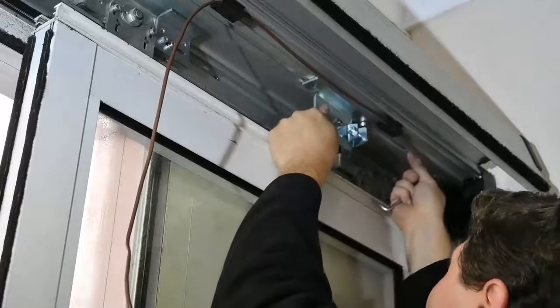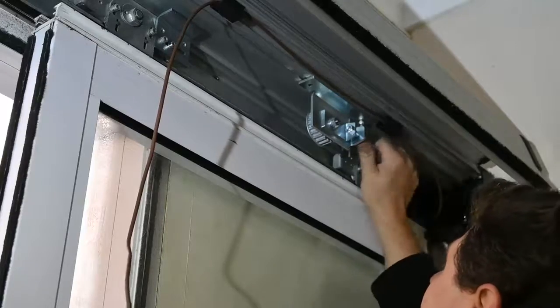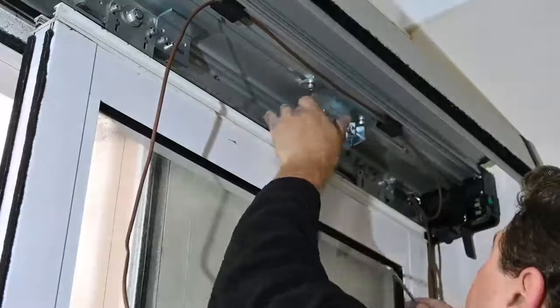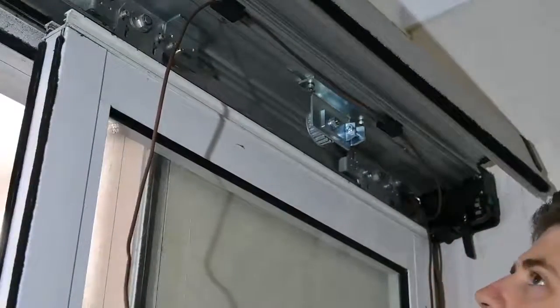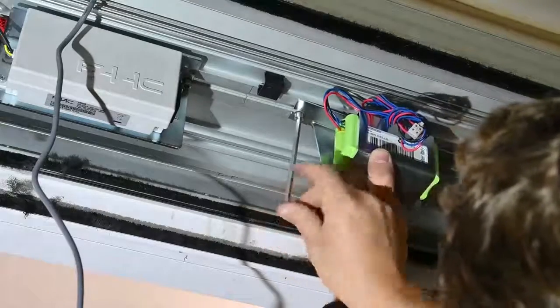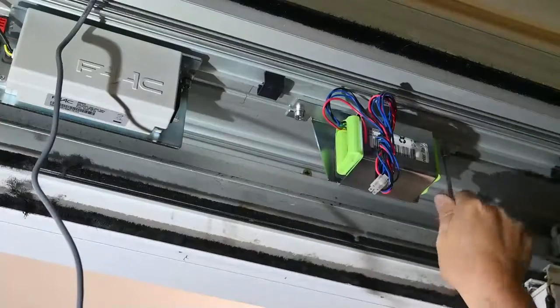Mount the return pulley, again making sure that it's lined up with the motor pulley and that everything clears it. Then fit the supplied battery backup, again making sure that the door will not catch the back of it.